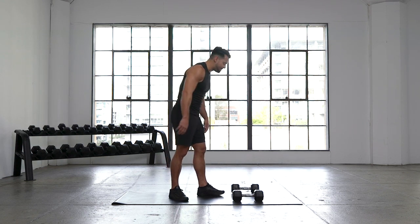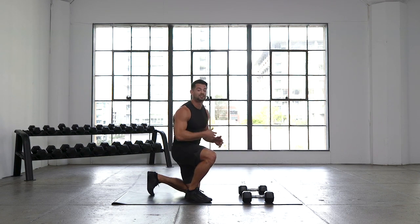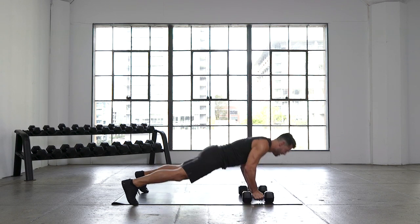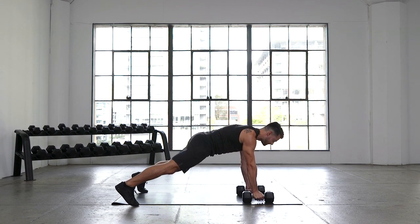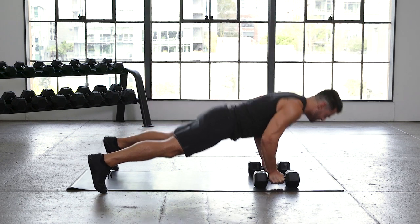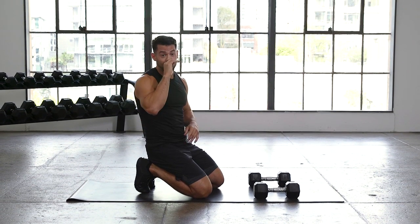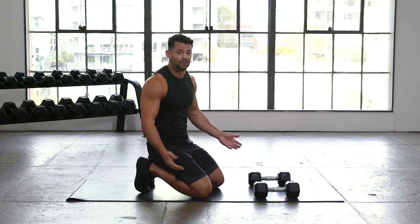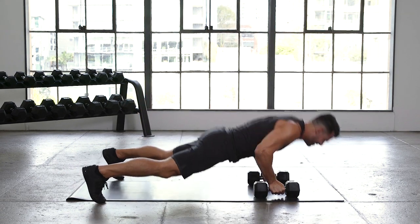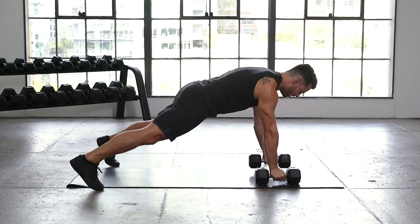Drop the weights — push-up, last set, best set. Push-up game is going to be strong after this. As low as you can get, the most explosive out of the bottom — 40 seconds here, going in 3, 2, 1. As we get tired, it's going to be a lot easier to shake the hips and rock side to side. So if you need, take a second, re-engage our muscles at the top. Control the dumbbells — if we're punching the floor, that's not what we want. Control that body. You got 10 seconds, let's go. 5, 4, 3, 2, 1, and rest.